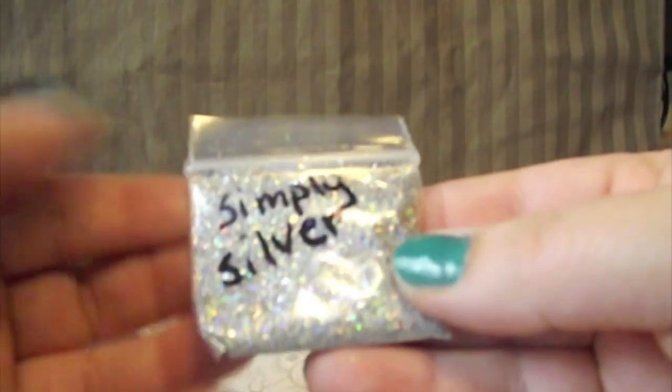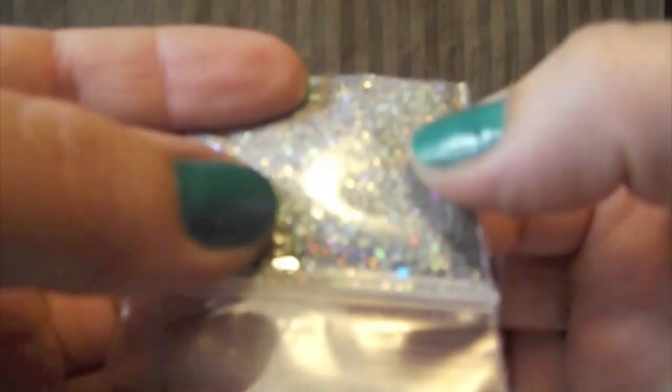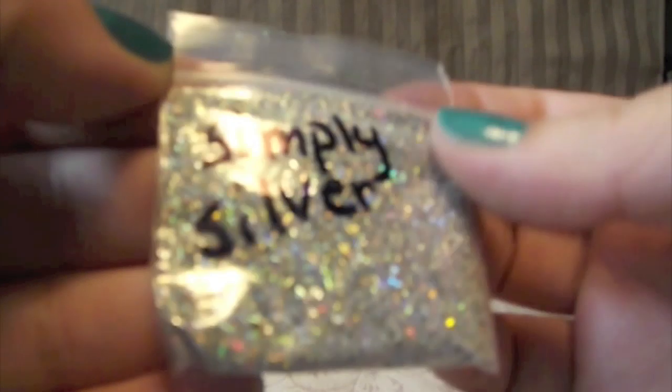And this one's called Simply Silver. It's super holographic silver with tinsels, little diamonds, and different sized silver glitters — micro and dots. That's so pretty. Thank you so much.